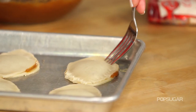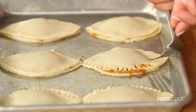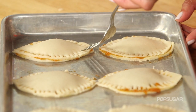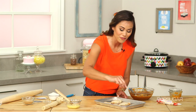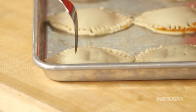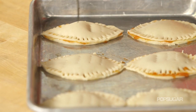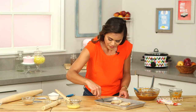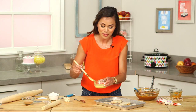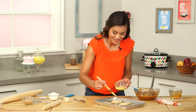Using your fork, you're just going to crimp around each football. Then we're just going to use our fork and make four little pricks right into the middle of our hand pies — they kind of remind me of those little lace marks, which is kind of cool. Then brush the tops of them again with the egg wash, which also makes them nice and crispy.